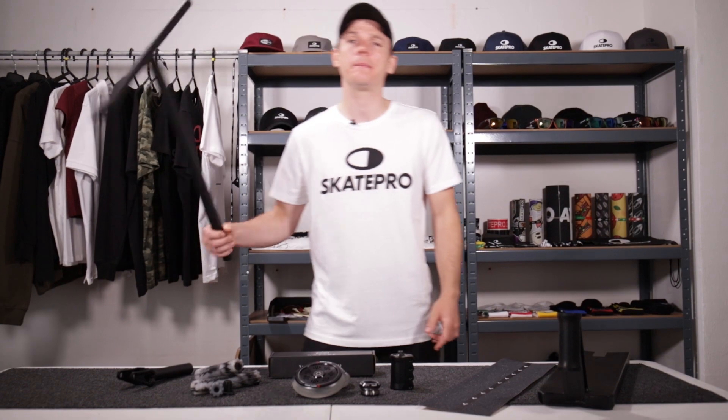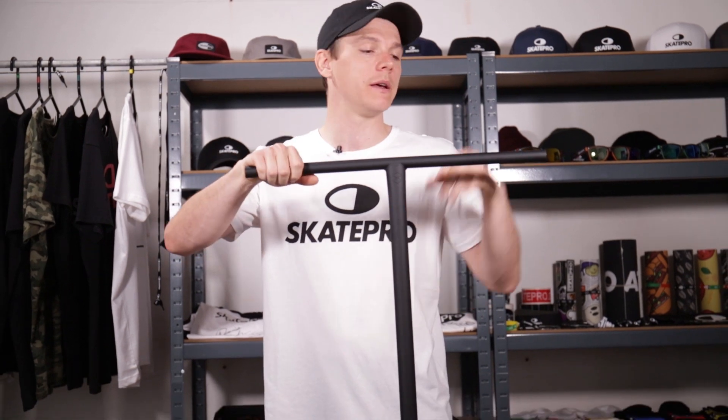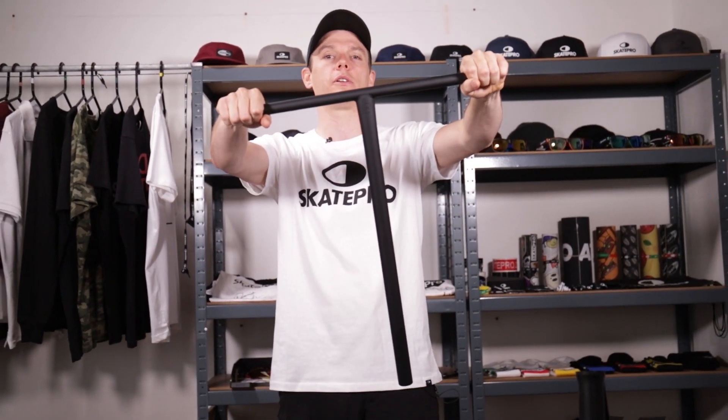Next up, keeping it native, we've gone for the native stem T-Bar in satin black. This bar is really sick, really solid, heavy duty, really beefy — perfect for the street slayer. And that is the bar.